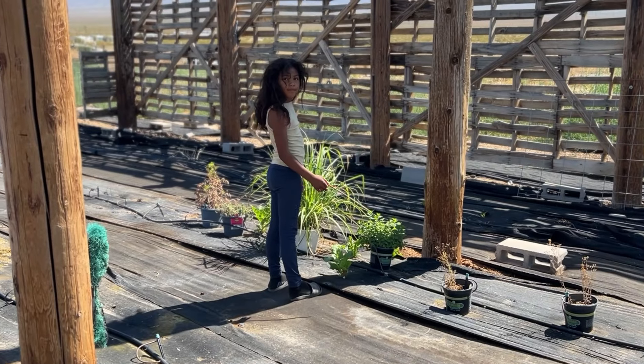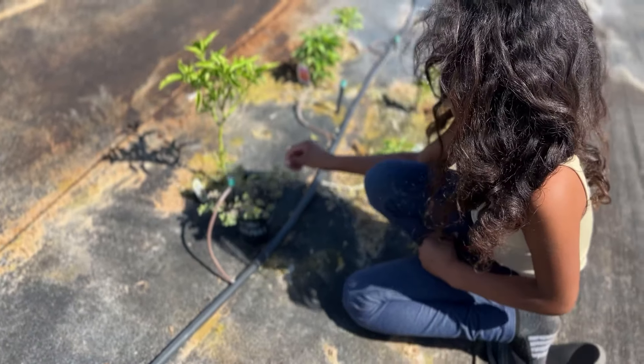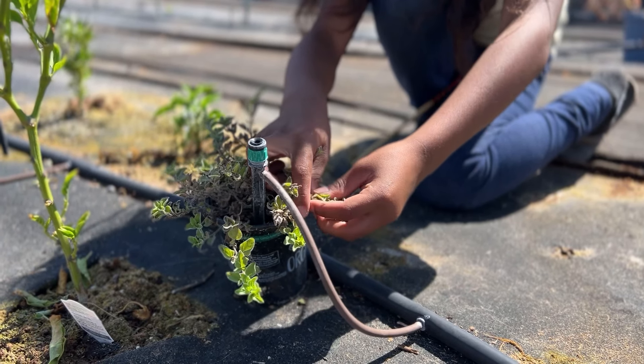First we're going to make sure we have all of our ingredients. We know we have most of our ingredients at home. We are going out into the garden and we're going to pick some fresh oregano for our pizza. We don't have any basil but that's okay — we're just going to stick to oregano.